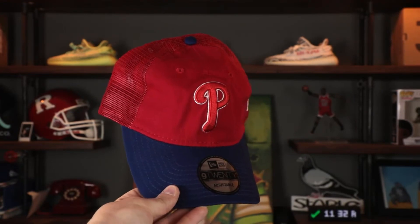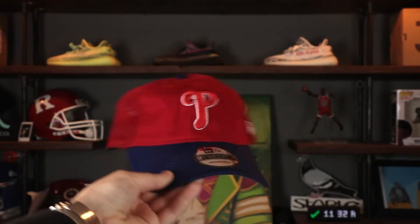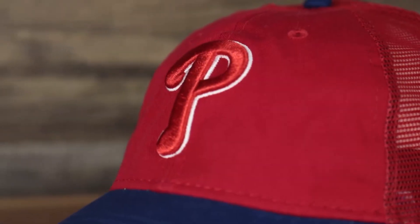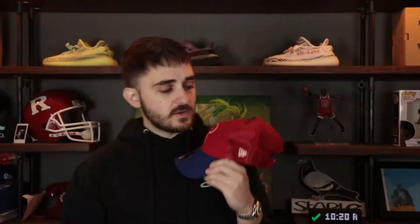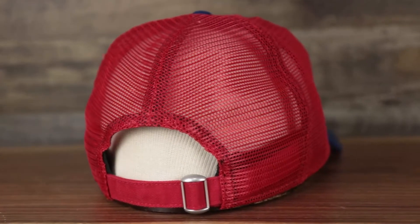The Philadelphia Phillies were the only team with a two-tone look instead of a single color — which I like. Red unstructured crown, blue curved bill, red and white two-tone logo embroidered on the front. The New Era flag on the wearer's left is also two-tone in red and white. Red adjustable strap, red back mesh, gray under visor, black sweatband, 100% polyester, made in Vietnam.